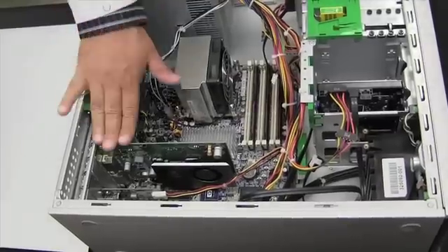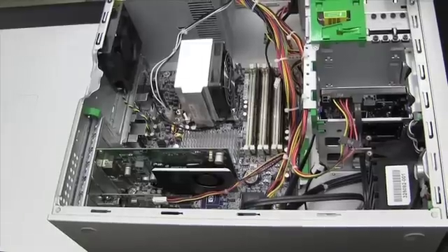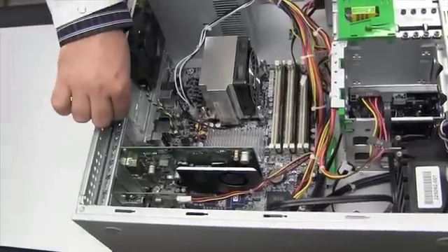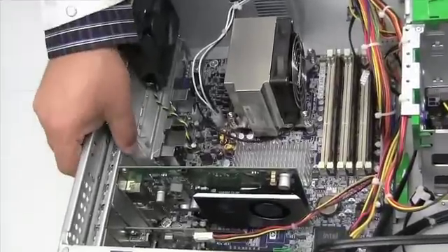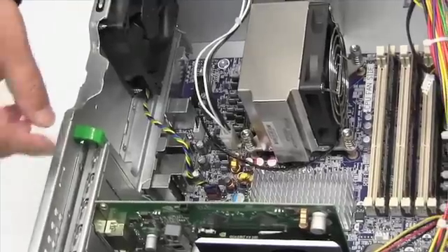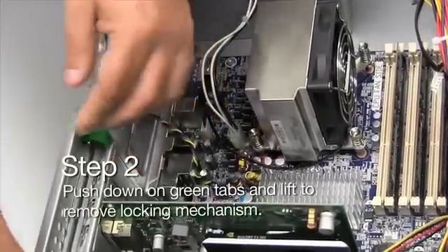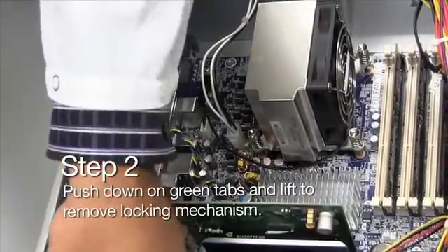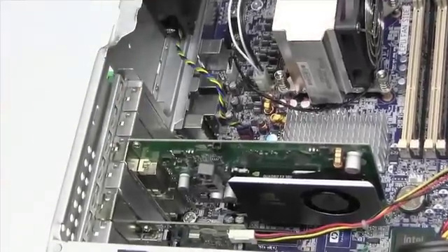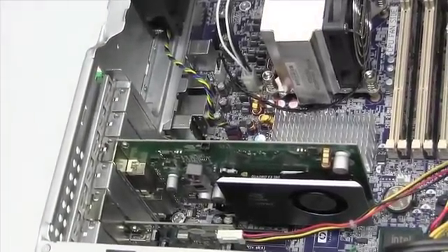On this system, this is the graphics card which we're going to be upgrading. But before we do so, there are a couple of items I need to show you. In order to remove this graphics card, you need to lift it by pushing both of these green tabs at each end, which release the locking mechanism so you can remove the graphics card.